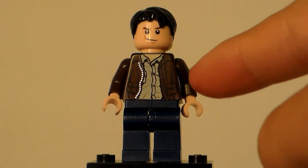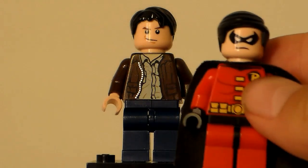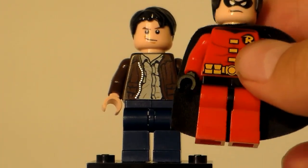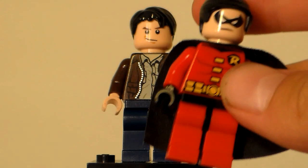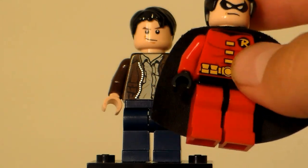He is wearing the Indiana Jones jacket, and the navy blue legs are supposed to be like jeans. Then he has the 2010 Draco Malfoy face, which is double-sided — I'll get to the other side of the face later. He has that scruffed-up hair. The reason I chose this face is because I think it looks similar in facial expression to the 2012 Robin, which — if you didn't notice — I switched out the cape, because Robin does not have a Batman cape.